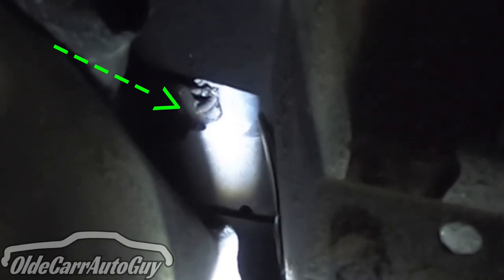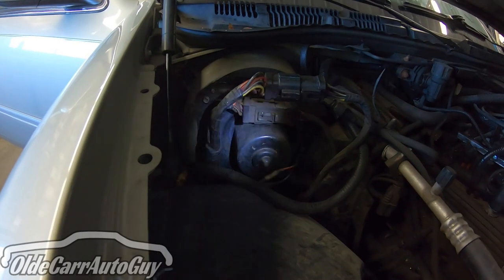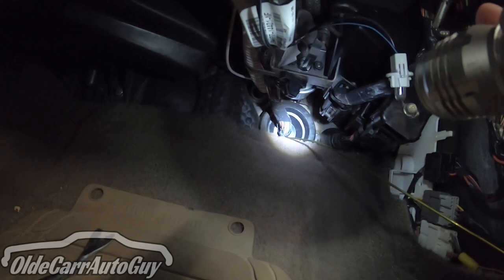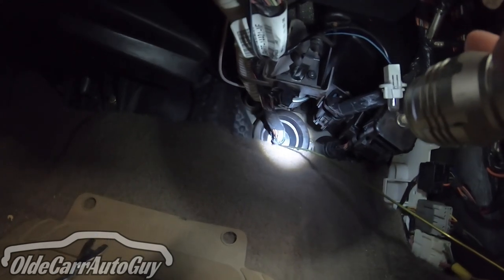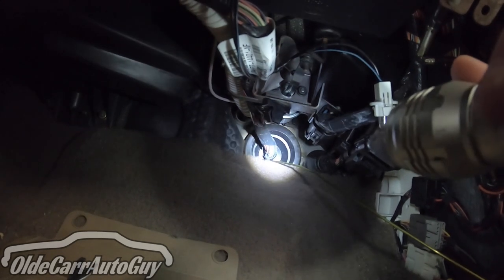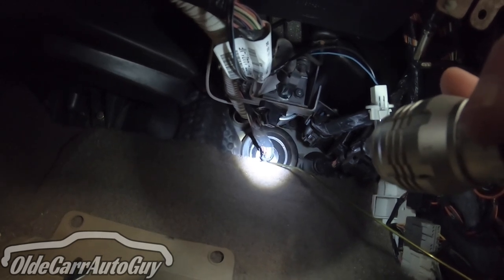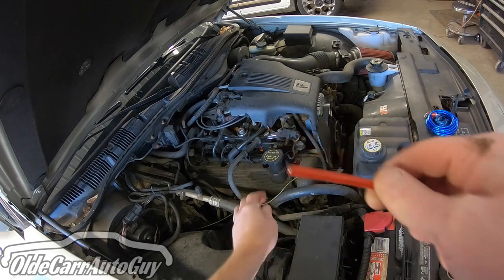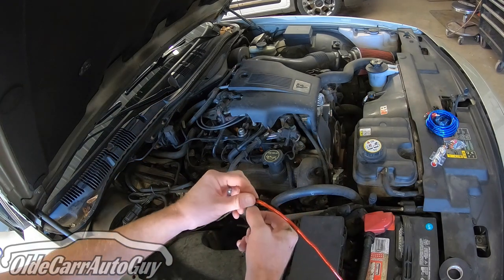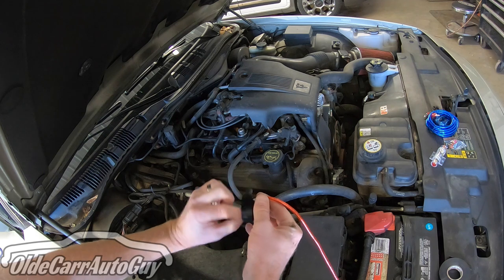There's a grommet with a bunch of wires coming out of the firewall right underneath the heater box — outside under the hood you've got the blower motor and that wiring harness right below. Under the dash, you can see the wiring harness coming through the firewall, and I've got a coat hanger going out through it. I'll attach the power lead to the other end of the coat hanger and pull it through the hole I made. I'll wrap black tape around where the lead meets the hanger to hold it securely, since we're pulling it through a really small area.